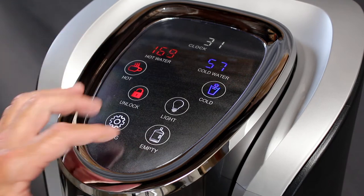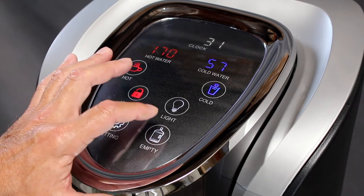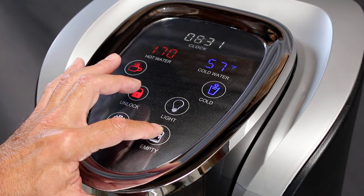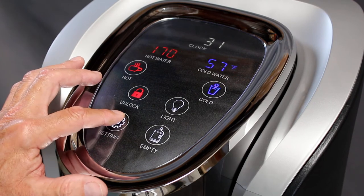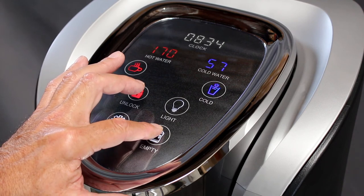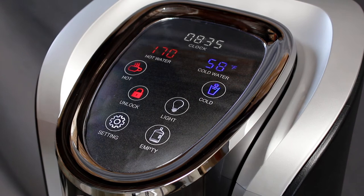Using the empty button, toggle between the hours. Once you have found your desired hour setting, press the settings button to now begin setting your minutes. Use the empty button to toggle between minutes. Once you have found your desired minute setting, press the settings button. Your temperature and clock settings are now complete.